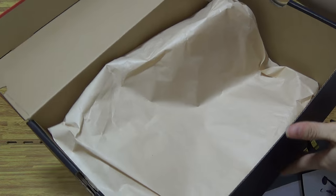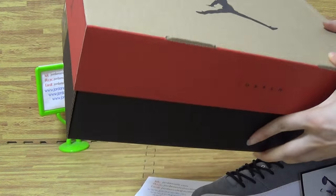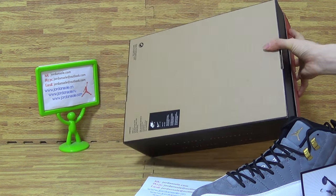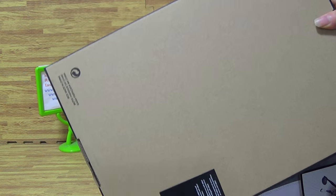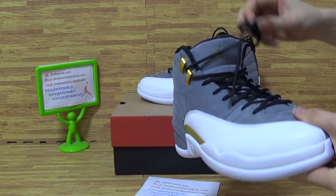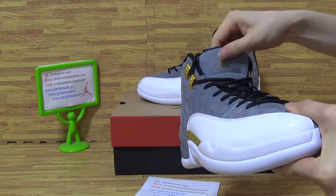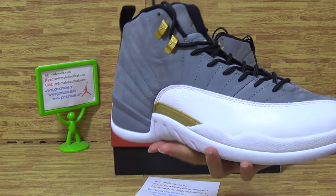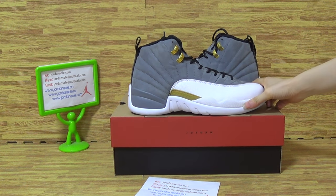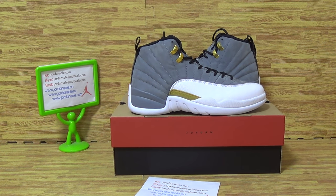Inside, comes with a piece of paper. As this pair of shoes — I show you guys, in stock now from Jordan Solo. If you like this pair of shoes, or your friends like this pair of shoes, welcome to my website, Jordan Solo. Okay, goodbye.